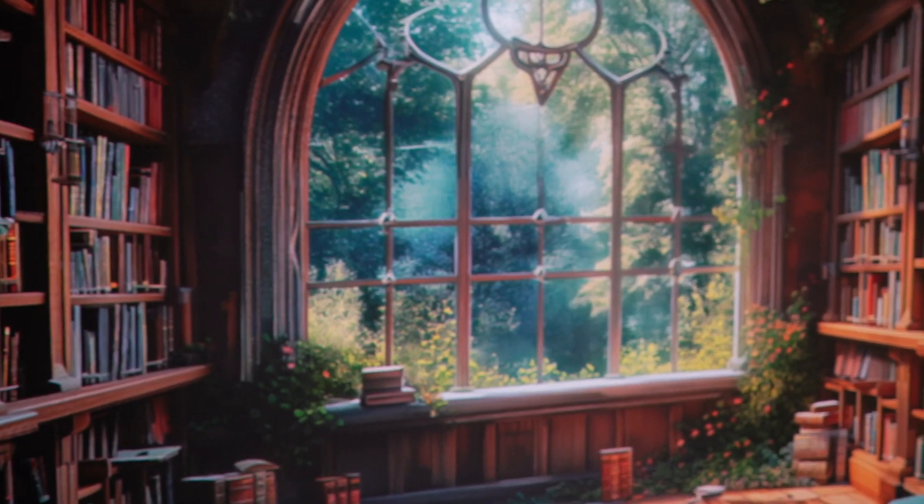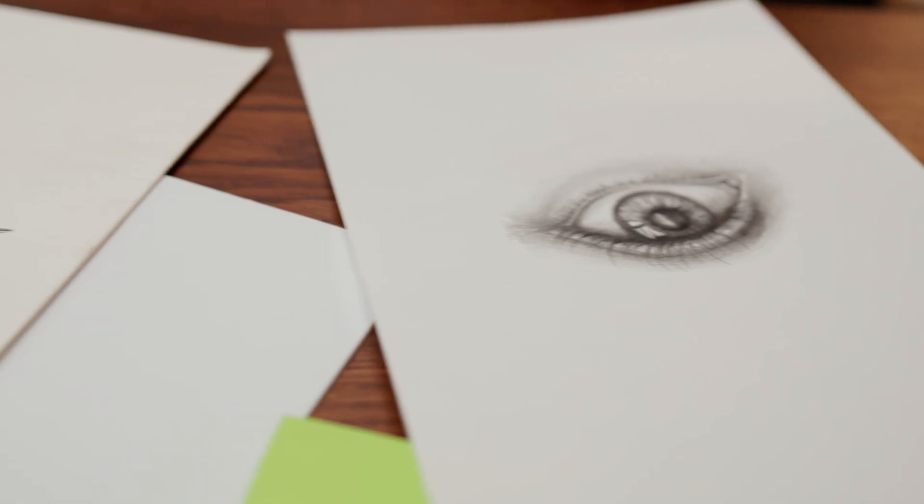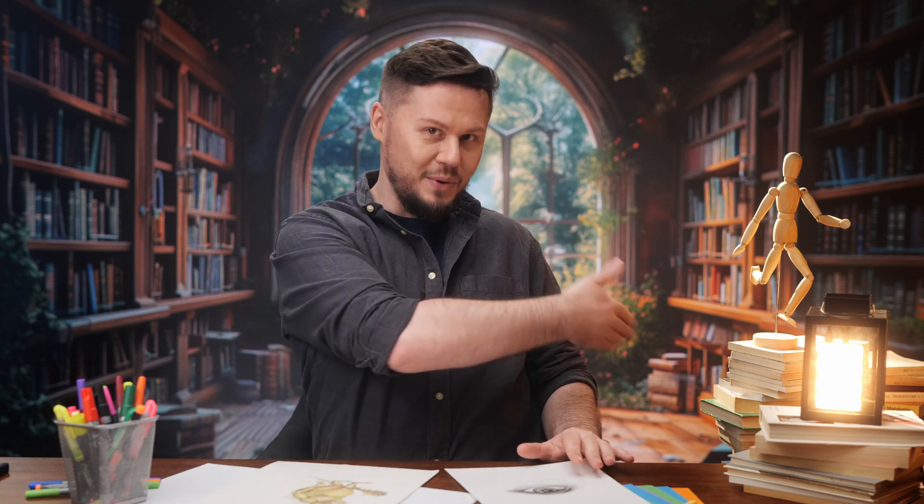The background that you see behind me was generated with Midjourney. To better merge the virtual background with the real-life set, we used not only lights but also props — in this case, mainly books and this cool little lamp here.